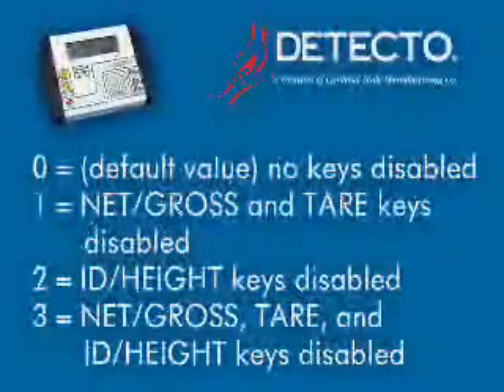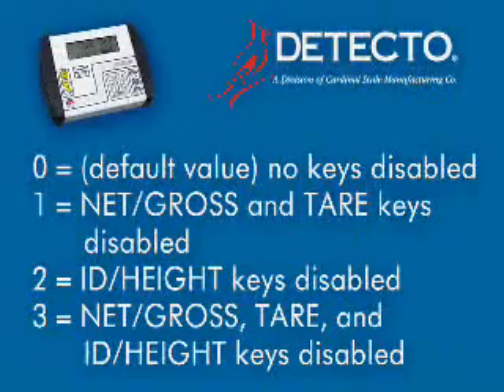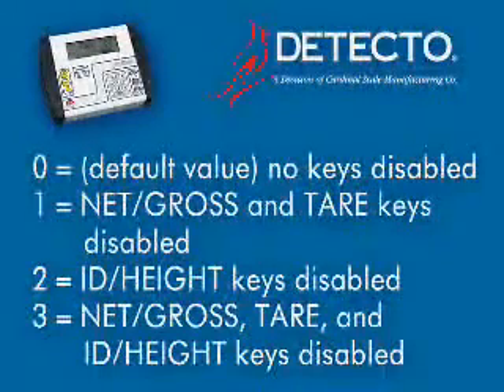The numeric values for disabled keys are: 0 for no keys disabled — this is the default value; 1 for Net, Gross, and Tear keys disabled; 2 for ID Height key disabled; 3 for Net, Gross, Tear, and ID Height keys disabled.